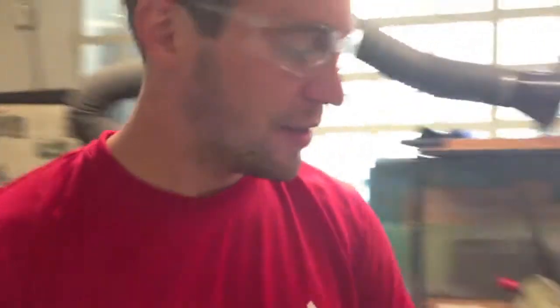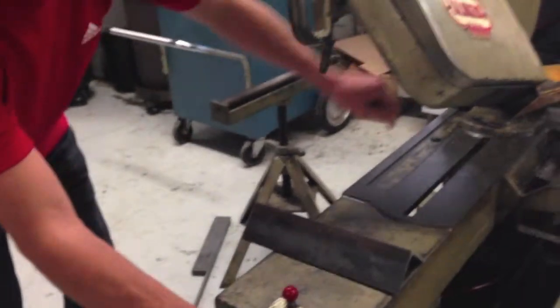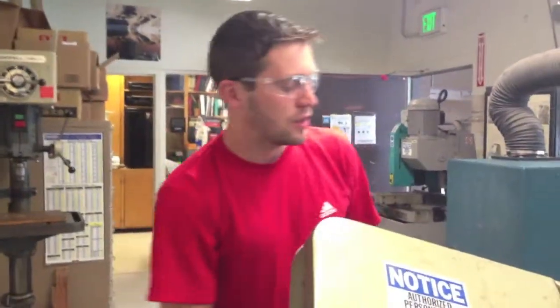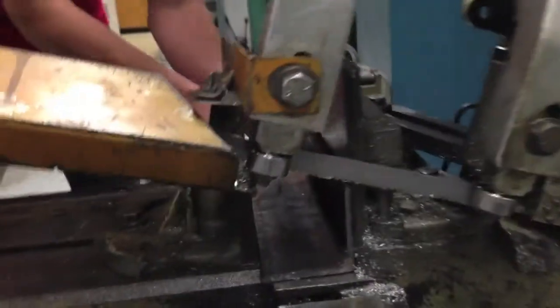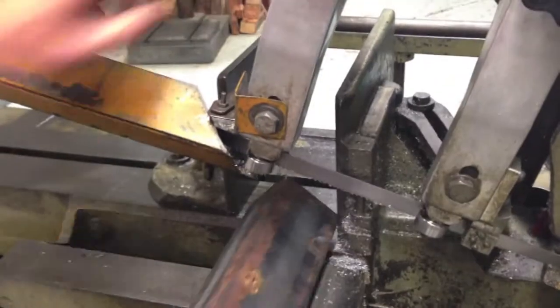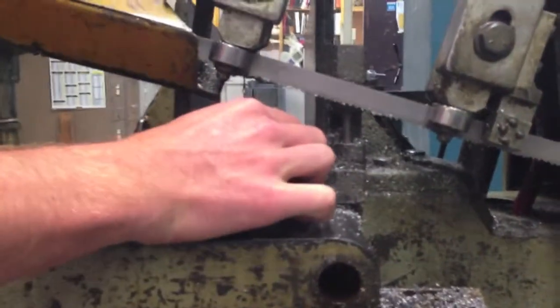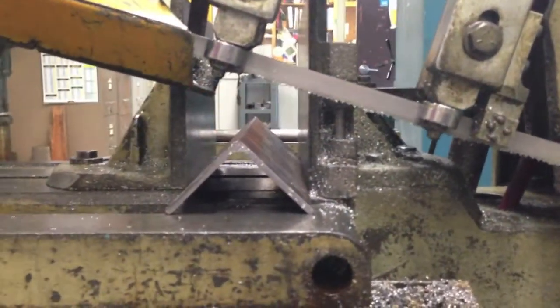We're going to give you a little introduction on what not to do — specifically how to not hold your part. If you're cutting something in an L-shape, you don't want to put it in like this, because it puts a lot of force on the blade, dulls the blade really fast, and you've got to buy a new blade. Cut it like this instead. Basically, you're trying to put as large a surface area as possible against the blade. That's how you cut that kind of thing.